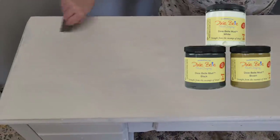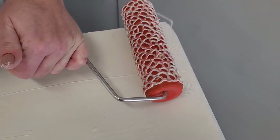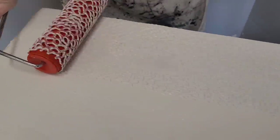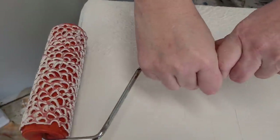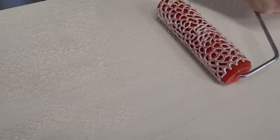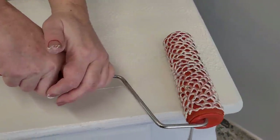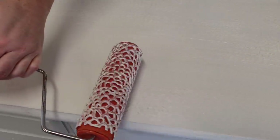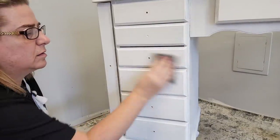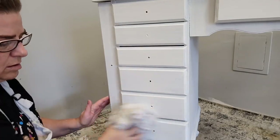With a coat of Slick Stick on the entire body, I have some damage to my top I'm not able to repair, so I'm going to camouflage it with a textured finish using Dixie Mud and a textured roller. I apply a thin layer of Dixie Mud over the entire top using a spatula tool, then roll my textured roller through the mud to leave an imprint. Once this dries, I'll sand it even and have a very subtle alligator finish on the top.